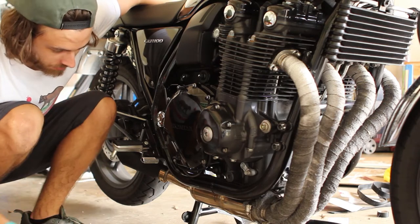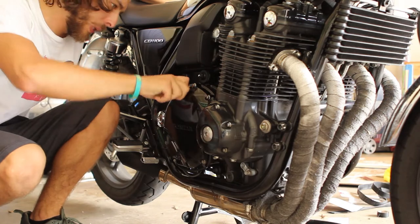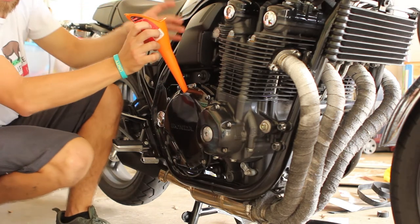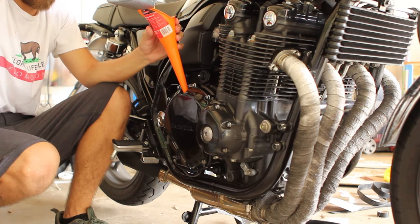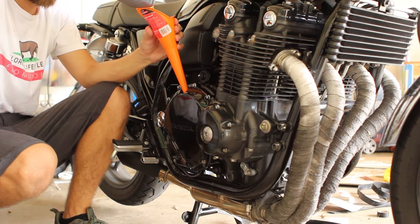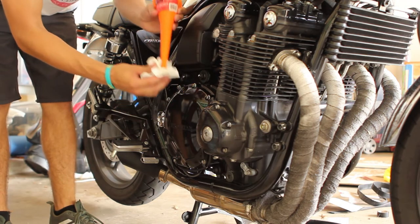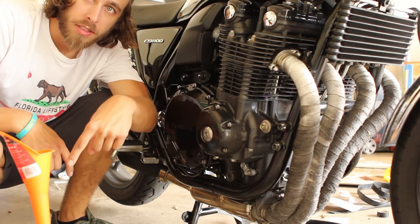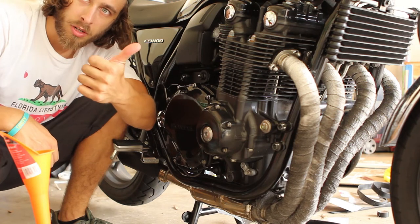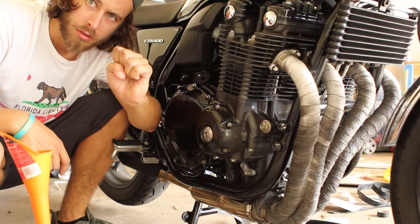We'll probably empty this thing — maybe a little bit less — let it sit and check it out. Now we've got to put the used oil back in these cans so we can return them for a clean throw-away — as we call it, recycle.